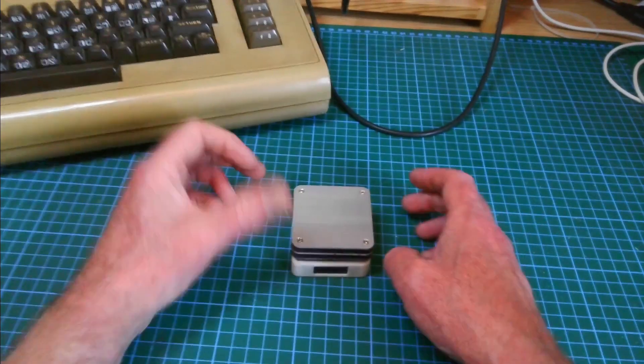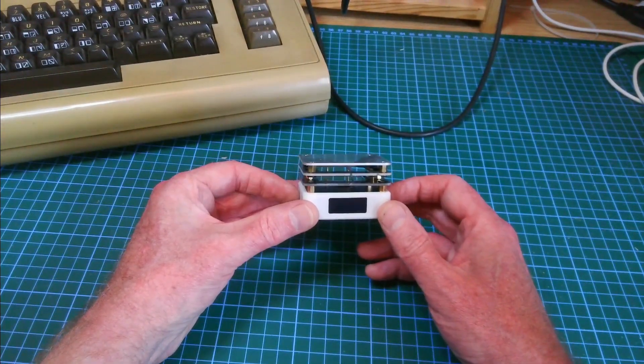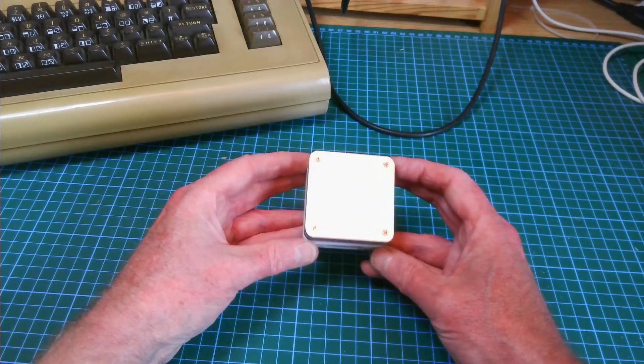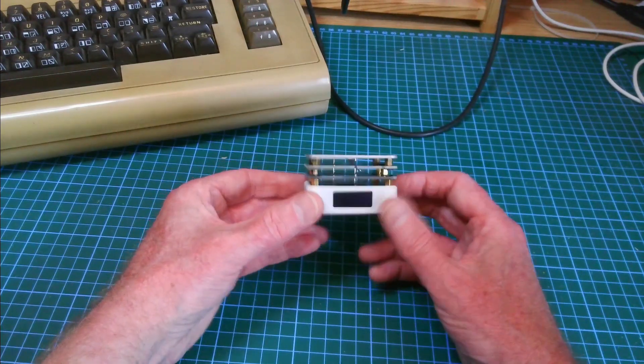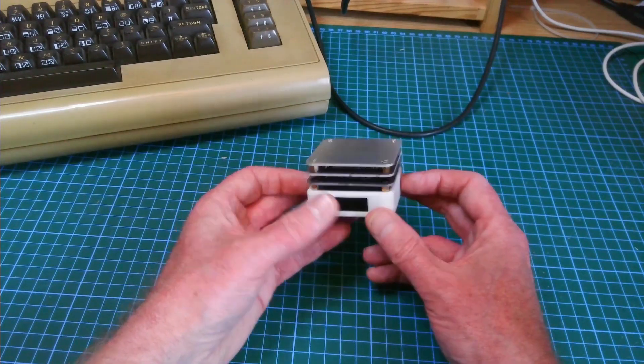Hi and welcome to the 8bit Shack. Today I've got a short video on one of these — a hot plate for surface mount components. This is something I bought off the internet. It cost me about 20 pounds, about 25 dollars.